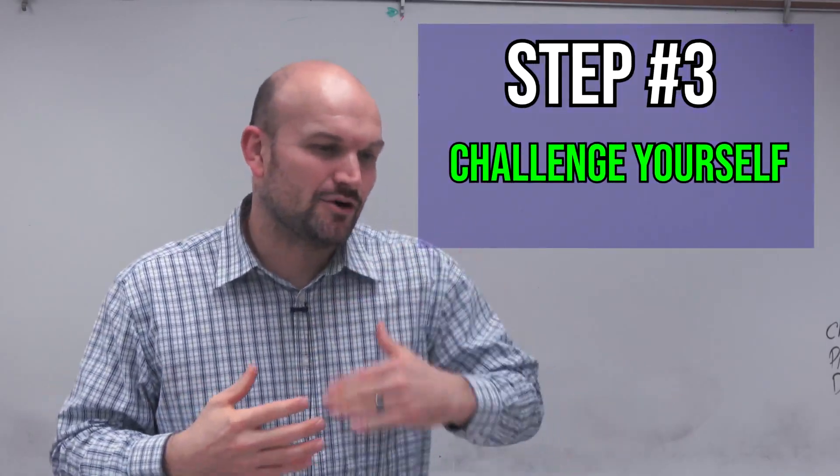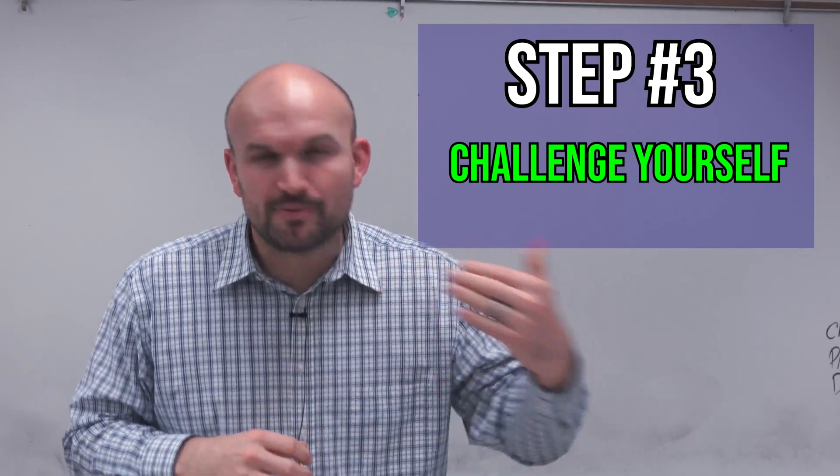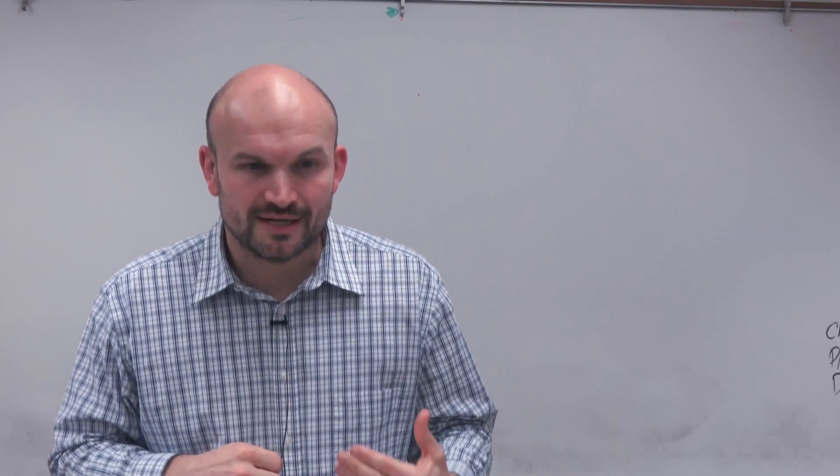Last but not least, step number three: you got to challenge yourself. Kind of going back to doing the problems — you have to put in the work. But additionally, if you're just doing work and it's not stretching you, not stretching those capabilities or your thinking, it's not going to make you better. You got to work on problems that are going to make you think outside the box, that are going to challenge those critical thinking skills that you possess.